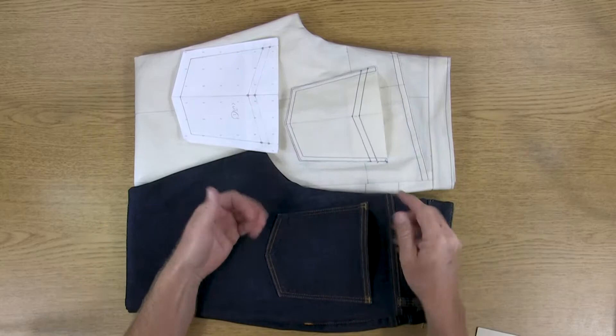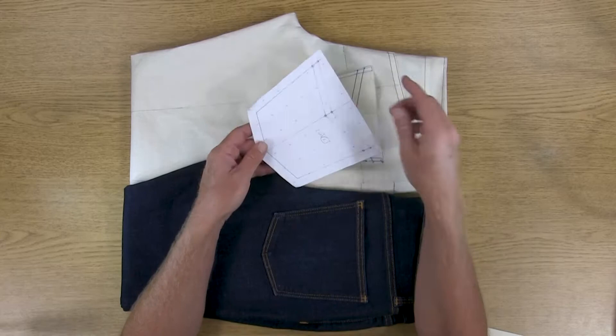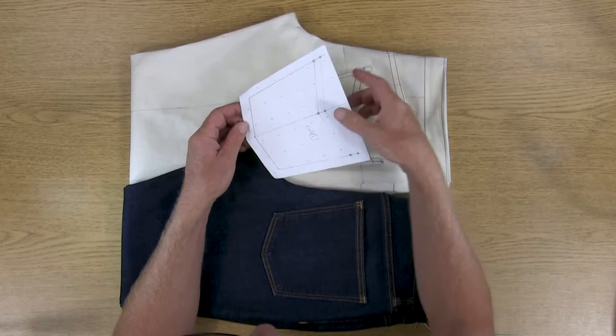For this demo, the patch pocket I'm going to be doing is specifically for jeans, so it's going to be a western style back pocket. Once you've gone through the process once, you'll know exactly how to make a patch pocket, and then you can do rounded corners, make it bigger or smaller, and change the design at the top of the pocket for all kinds of different styles — if you're doing jackets or something other than jeans.